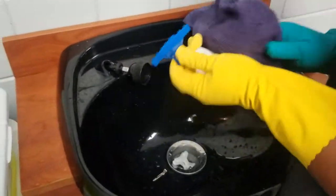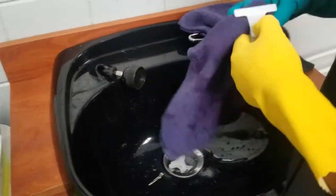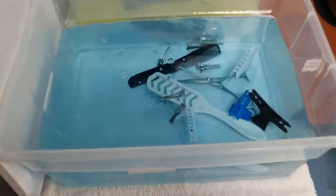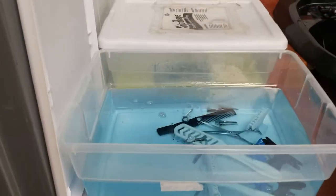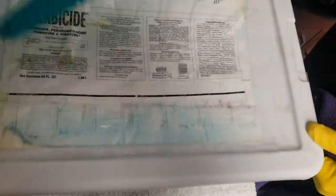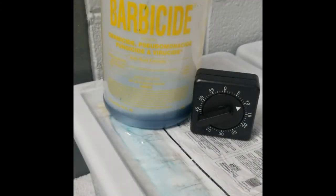Once you've thoroughly dried your tools, you're going to place them in the Barbicide solution, making sure that they are completely submerged. We're now going to close the lid and let the items remain immersed in the Barbicide solution for 10 minutes per the manufacturer's directions.